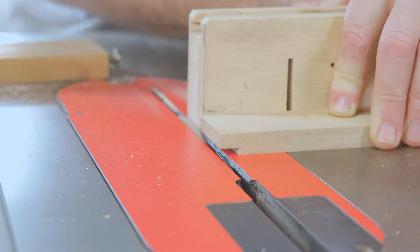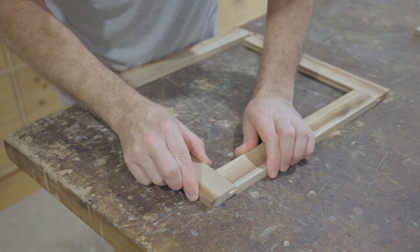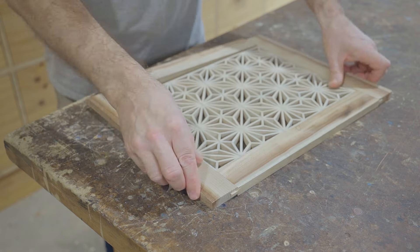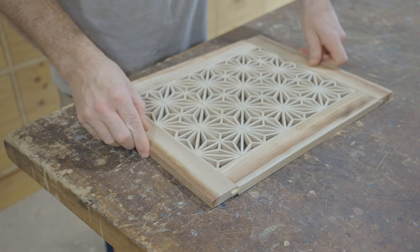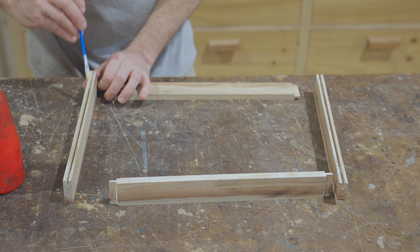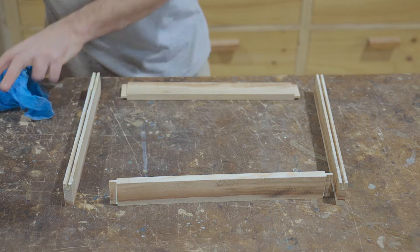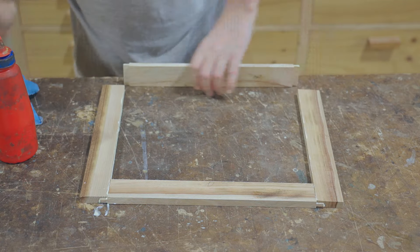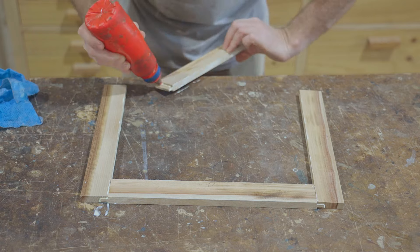I've made the door pieces wider than I need, with the intention of trimming down the door after it's been assembled. The stiles do have an open section of groove, which I did think about filling in with a strip, but as it gets covered with the Kumiko panel I decided it wasn't needed.